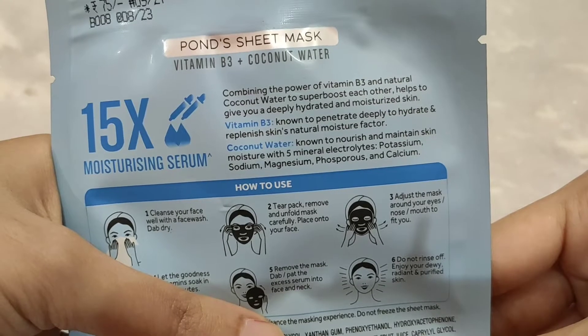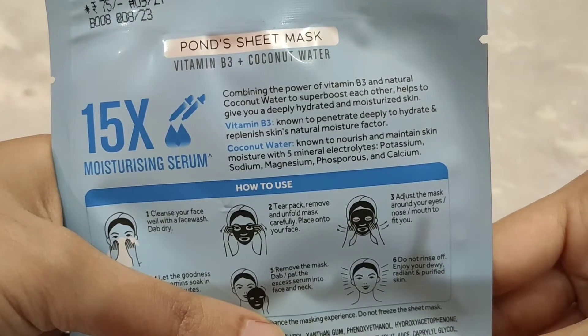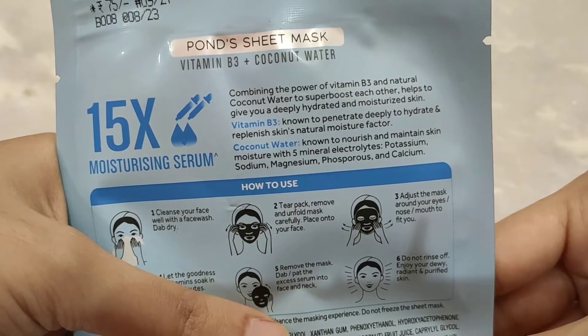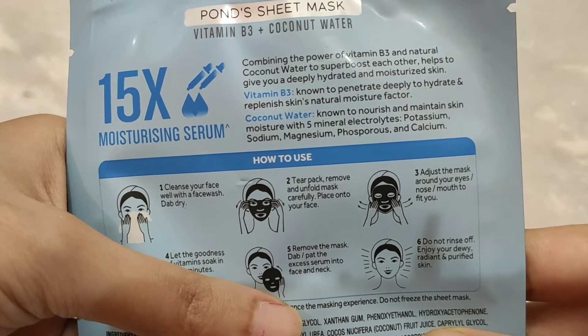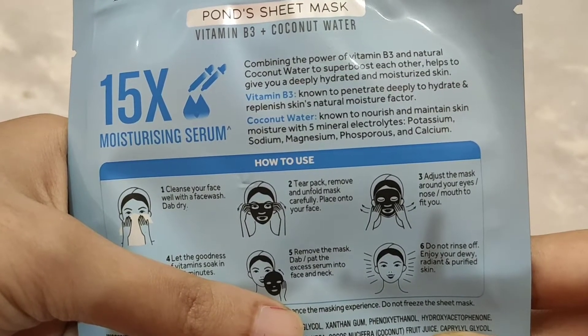Vitamin B3 is known to penetrate deeply to hydrate and replenish skin's natural moisture factor — this vitamin B3 hydrates your skin. Coconut water is known to nourish and maintain skin moisture with 5 mineral electrolytes.